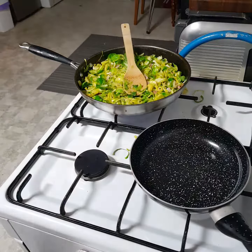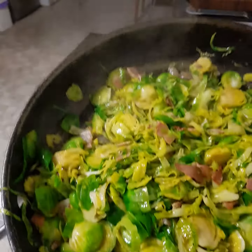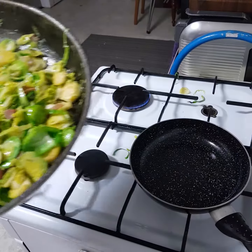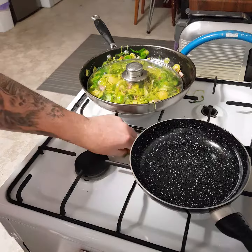Season to taste, probably a second lot of salt. There we go. Now I'm gonna shove a lid on that, turn it off, start my next dish.